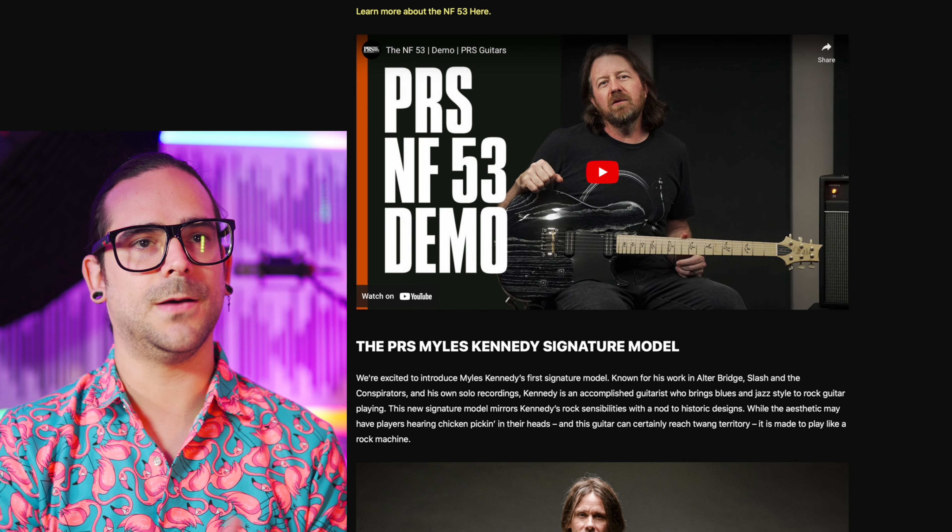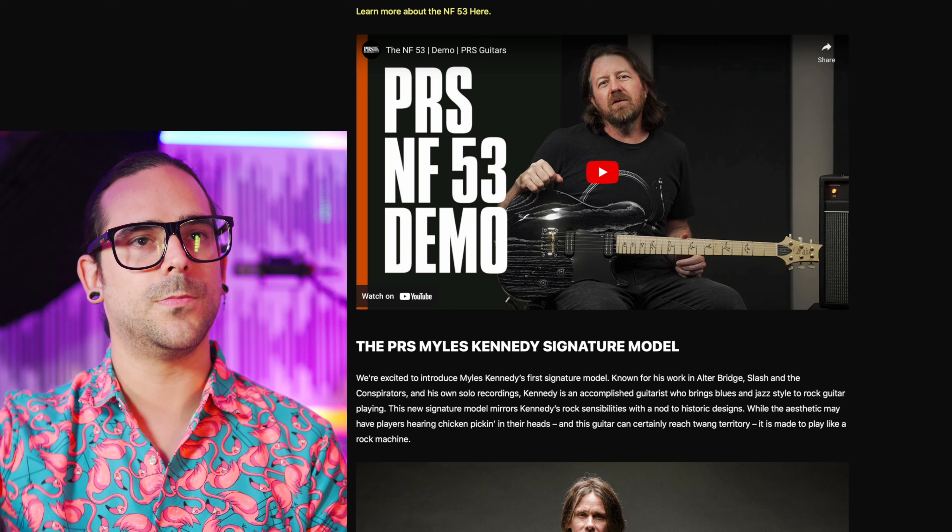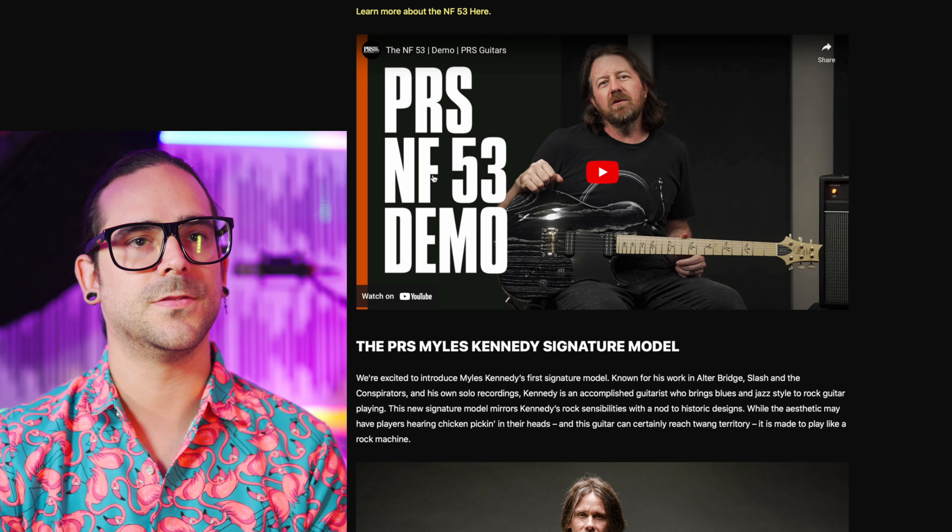It looks like the horn doesn't go as high up and there's like a little arm contour. It's funny how they choose to do two launches at the same time — of course, because it's the same shape. I don't know if that's going to be great for marketing purposes or not.